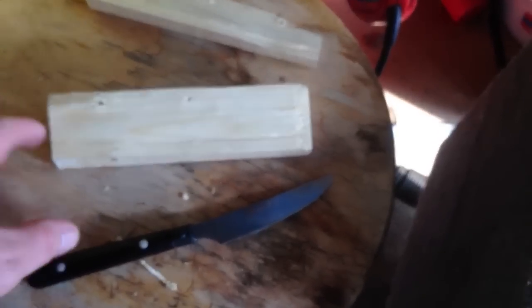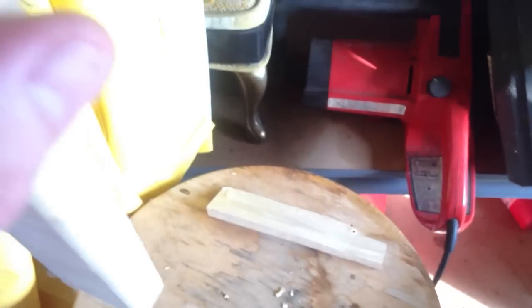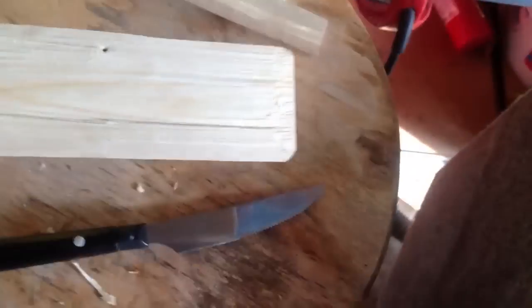So, the point of this video is just to prove a point — it really does depend on what type of wood you're using to baton. Like the store-bought, kiln-dried pine.